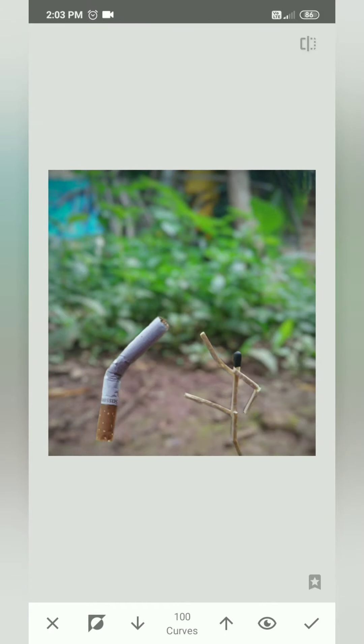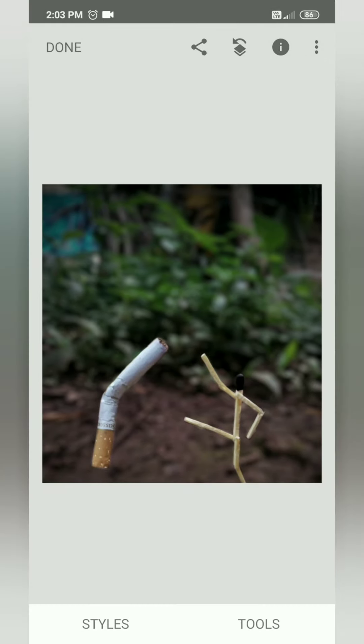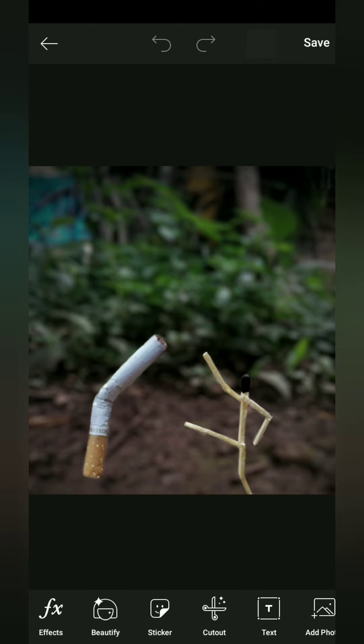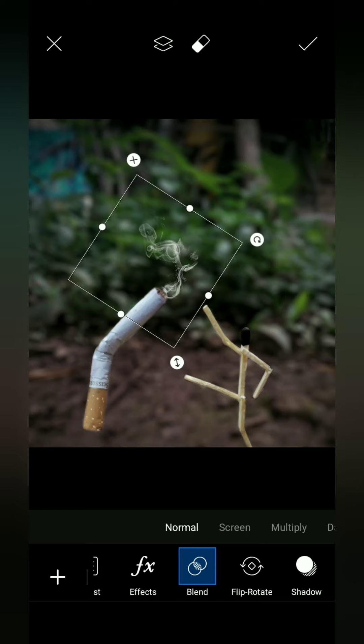The picture is now set. The next step is to open the Pixarad app. I have to use fire with the Pixarad. I will use the Pixarad and the cigarette smoke effect. I will use fire to use the matchstick. This is the effect of the Pixarad.